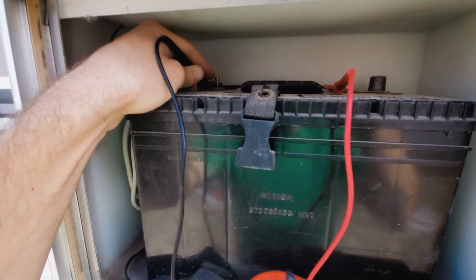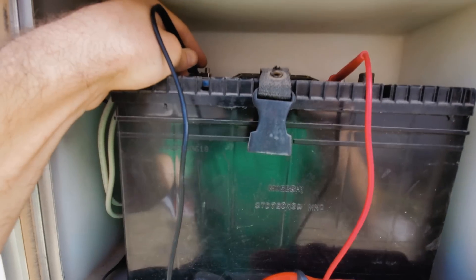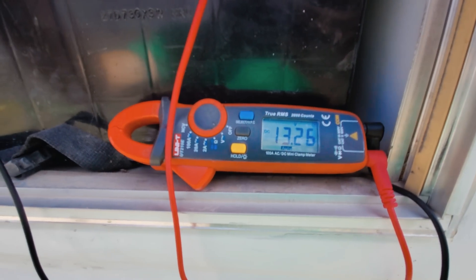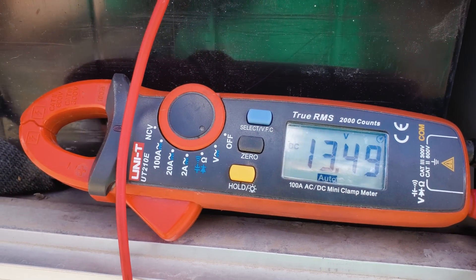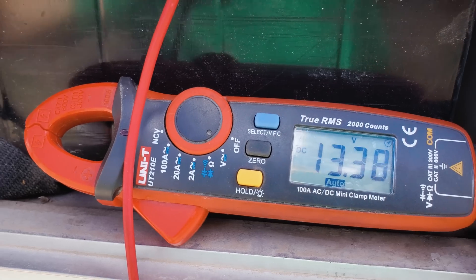This is basically just a standard car battery. We can see this battery was functionally dead and now we have 13 volts DC — which of course doesn't mean the battery is fully charged, it just means the solar power has brought the battery up to 13.5 volts and we have 10 amps of charge coming in right now.